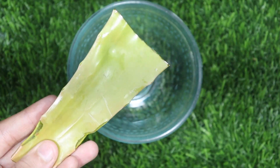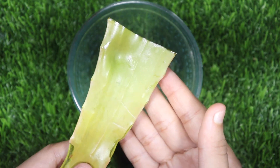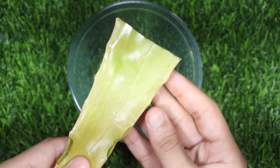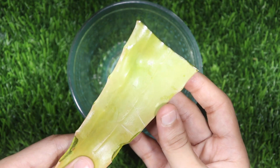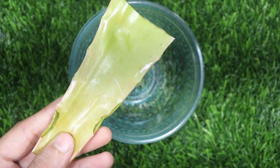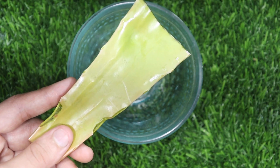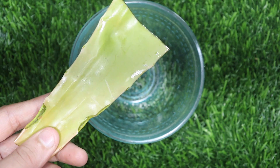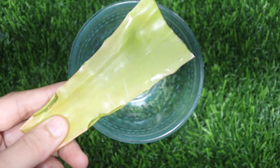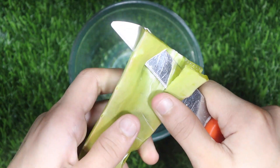The first ingredient is aloe vera gel. You can use any aloe vera gel here, but if you use plant aloe vera gel, it will be better. This will make your hair long, and your hair will grow faster and further. It will also help with hair loss.